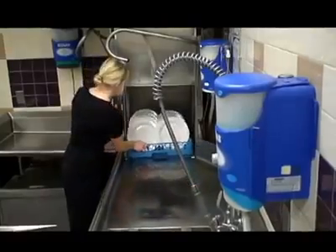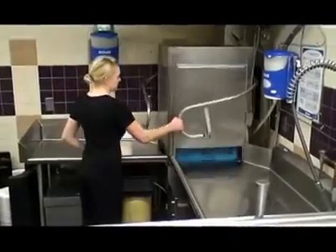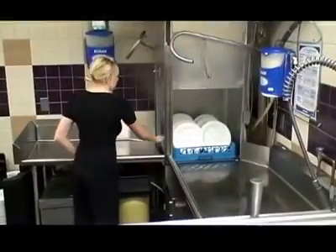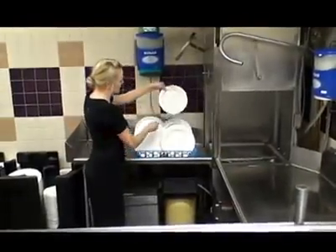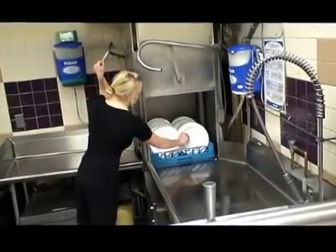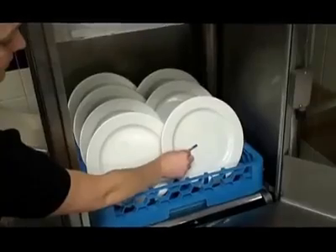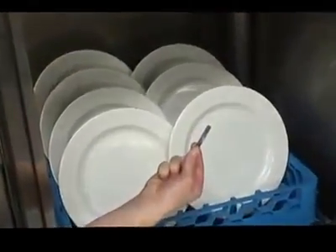Test the concentration of the sanitizer by using the appropriate test kit. The concentration of the solution shall be within the manufacturer's guidelines. If a dish machine is used, the following details must be checked to ensure that the machine is properly sanitizing all cookware and utensils. Identify if it is a chemical or high-temperature machine. For a high-temperature dish machine, ensure that food contact surfaces reach a surface temperature of 160 degrees Fahrenheit or above by using a thermal label or a temperature-indicating device. If a chemical dish machine is used, ensure the sanitizing concentration is within the manufacturer's guidelines by using the appropriate test kit.